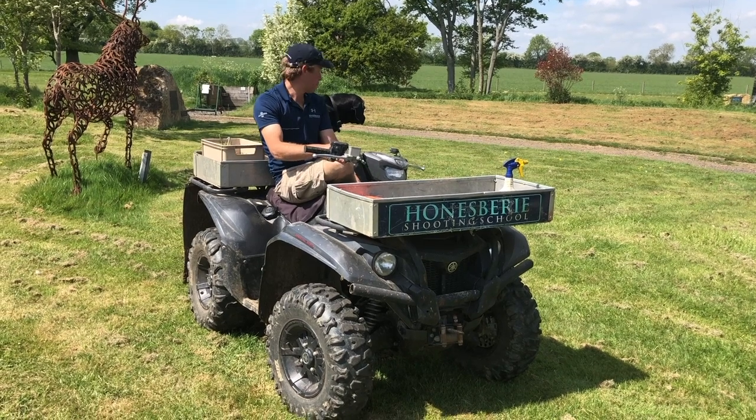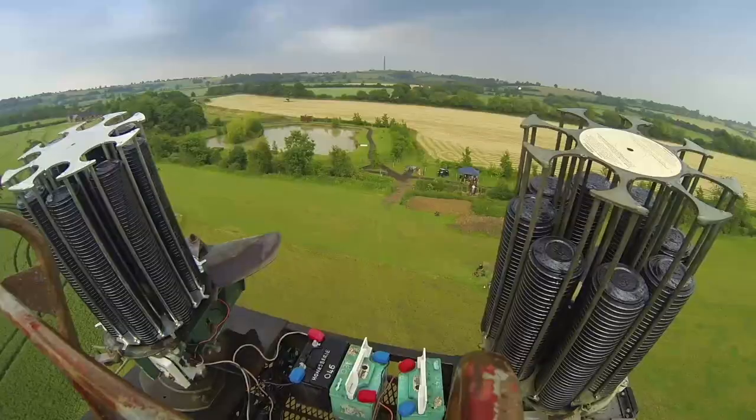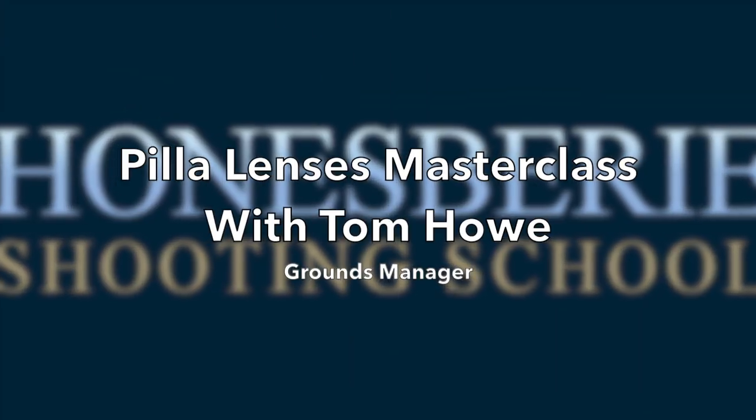Hi everyone, I'm Nick, this is Banda, and welcome to our new video series. Hello everybody and welcome back to our YouTube channel. One of the essential things when out shooting is to stay safe, and one thing you need to keep safe is your eyes. Here at Honsbury, we like to recommend Peeler lenses. This week, Tom, our grounds manager, is going to walk you through all the options available, different fits, what we would recommend, and everything you need to know about keeping your eyes protected and making sure you can see everything you need to see. So I'm going to hand over to Tom now — let's get into the video.